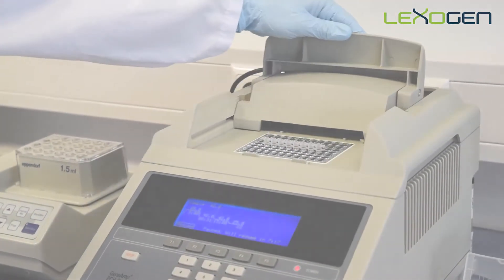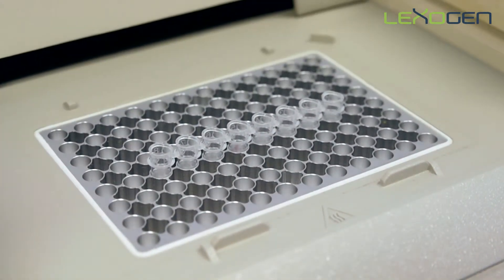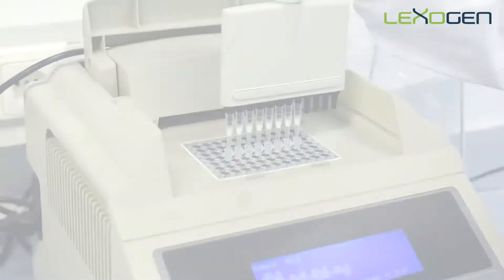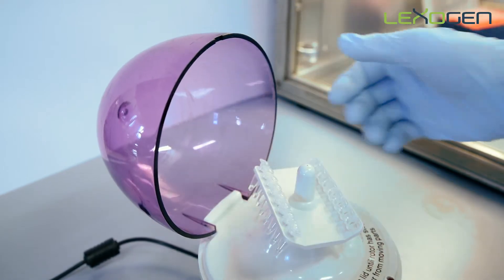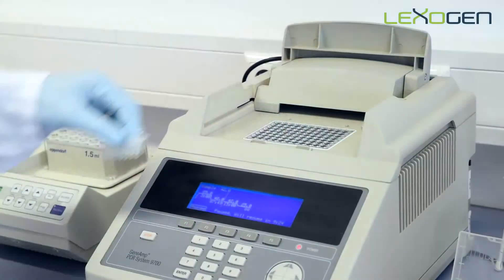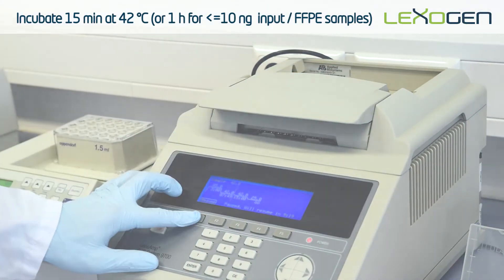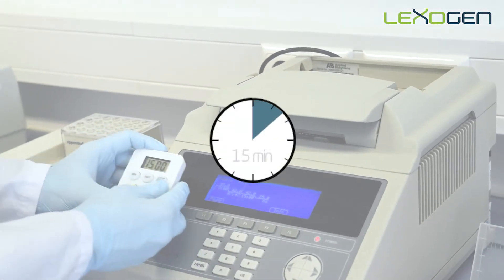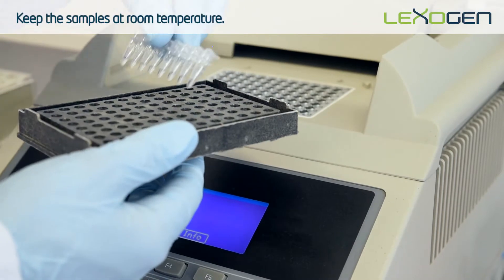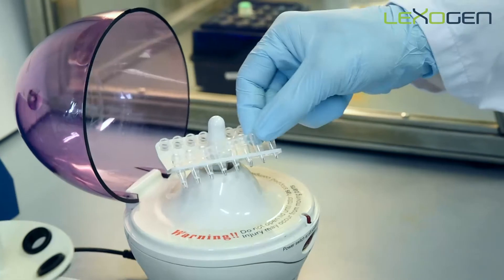After denaturation is complete, add the pre-warmed master mix to the samples while they remain on the thermocycler. Mix the samples by pipetting. Briefly spin down the samples. Place the samples back on the thermocycler and incubate for 15 minutes at 42 degrees. After incubation, keep the samples at room temperature. Briefly spin down the samples and proceed directly to RNA removal.